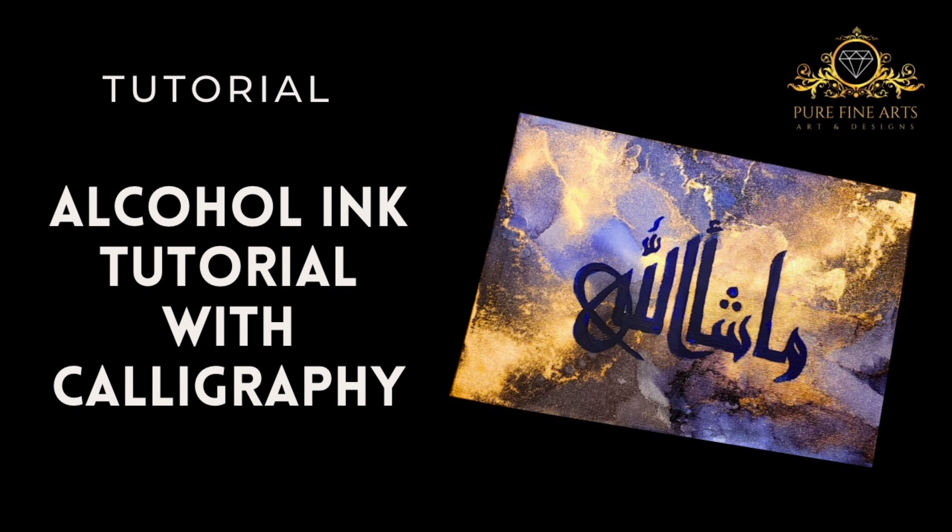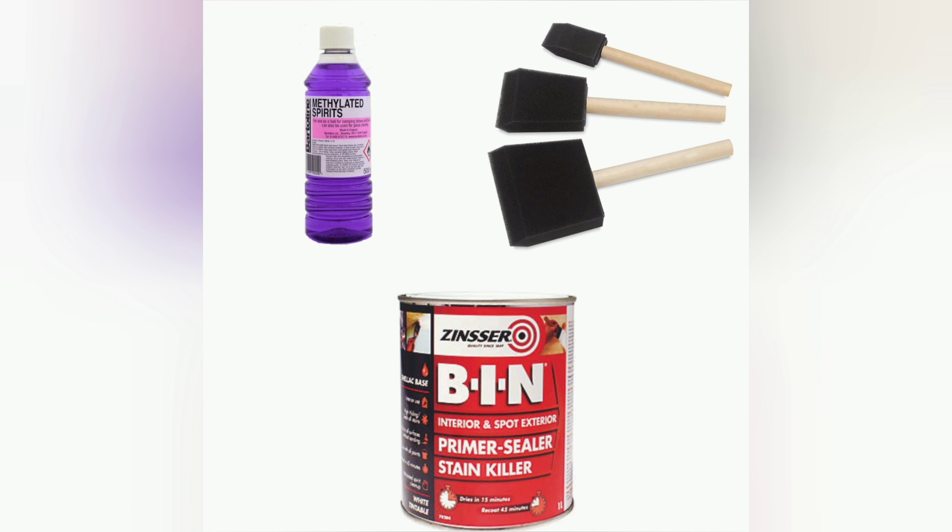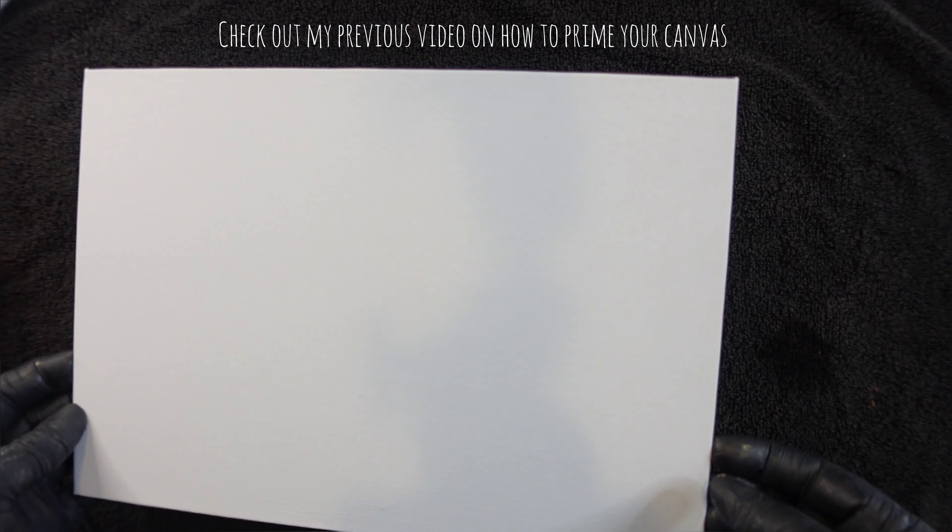Hi guys, today I'm going to do an alcohol ink tutorial with calligraphy. In order to prime your canvas, you're going to need methylated spirits, a primer and a sponge. Check out my previous video on how to prime your canvas.